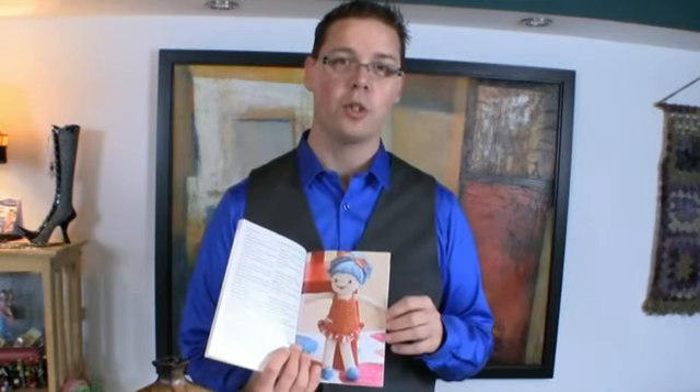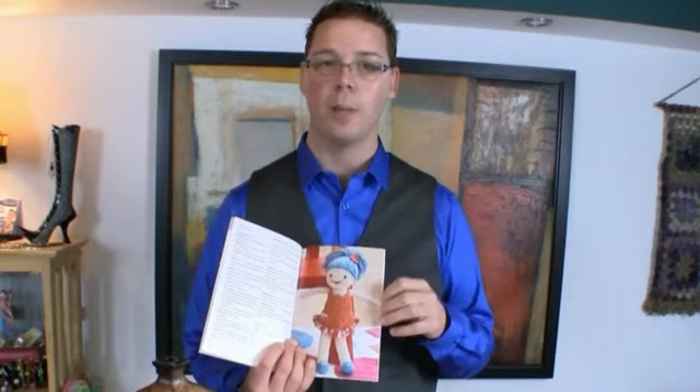Now for those that are concerned about choking hazards or any falling parts coming off of anything, they do have some plastic button eyes, but don't be afraid to substitute with something that you feel more comfortable with in order to keep your child safe.